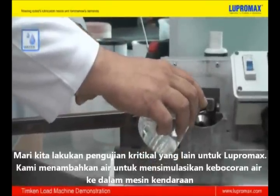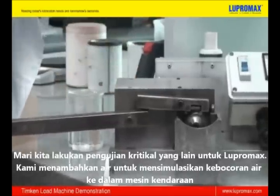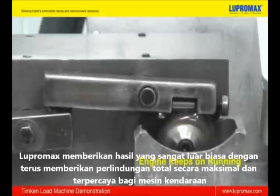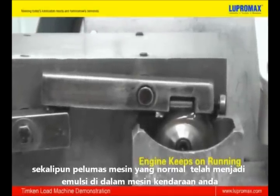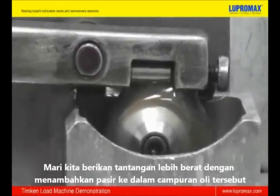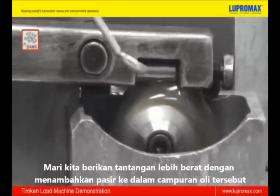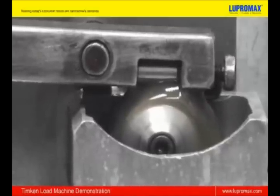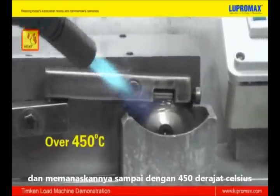Opening Lupermax to further critical testing, we will simulate water leaking from the gasket into the engine. Lupermax scores unbelievable results as it continues to offer maximum and reliable protection to your engine, even when normal engine oil would have emulsified. Let's step up the challenge by adding sand into the mixture and high temperatures of over 450 degrees Celsius.